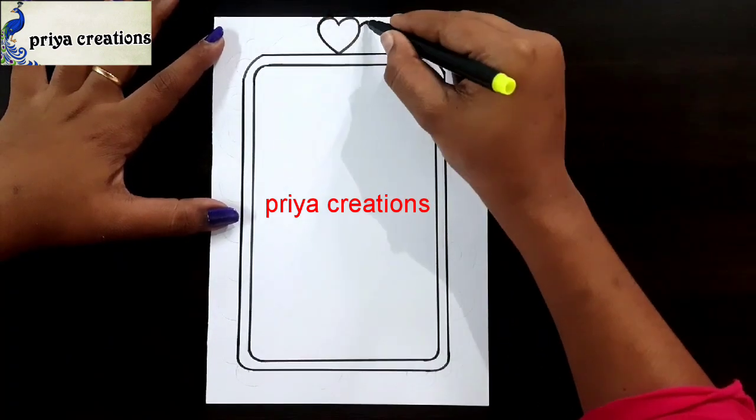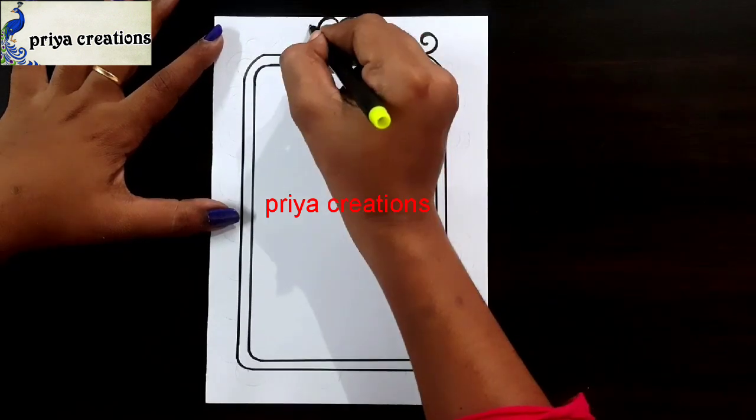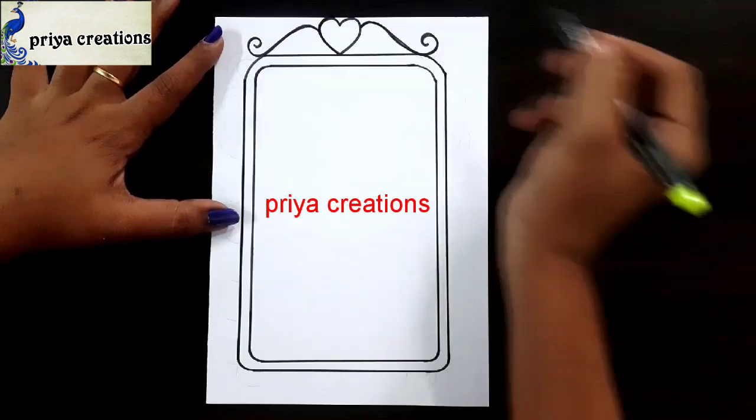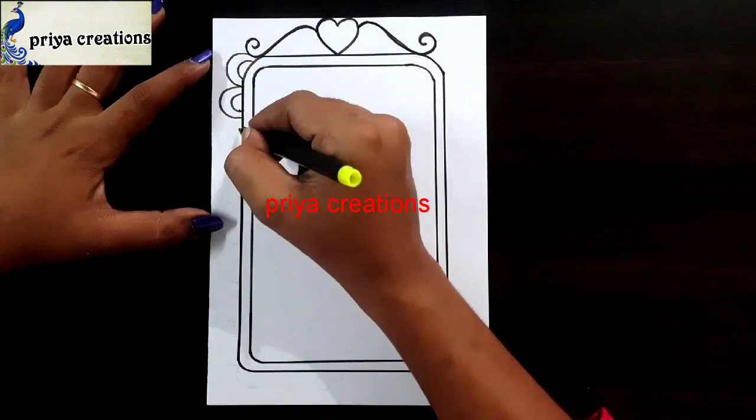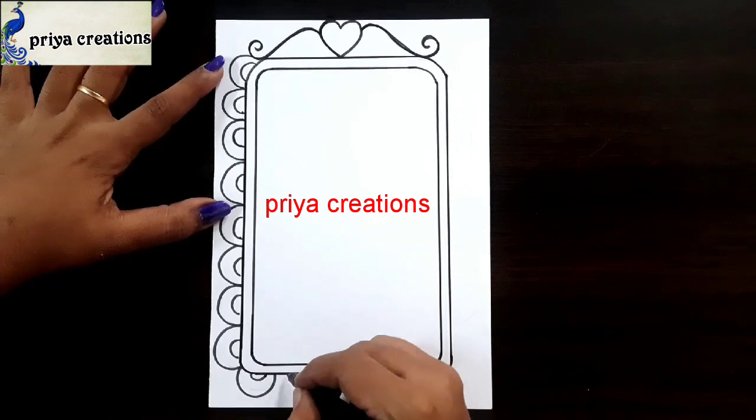Here I am drawing an art shape. Draw the design like this. Same design repeat here. Draw the off-circle design like this. Same design repeat here also.